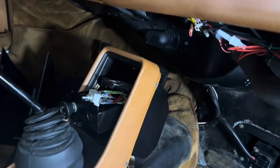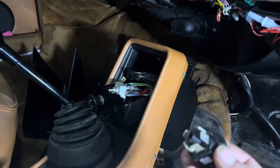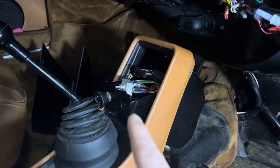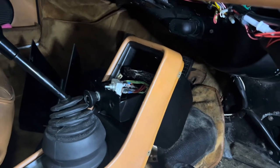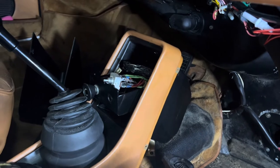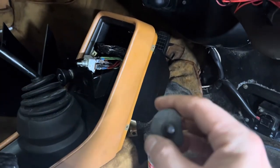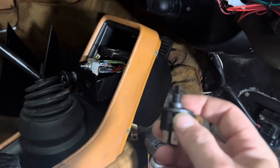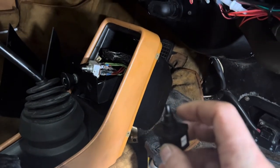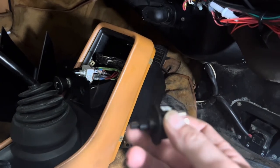Why is that even worthy of a video? Well, Porsche changed the switch. The old one — silver box — is no longer available. There might be some Chinese knockoff you can get, but this is the new part that Porsche sells. It requires you to get a collar and a nut to be able to work with the system.